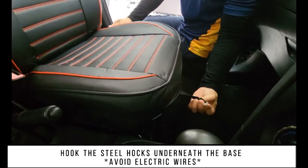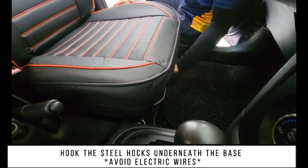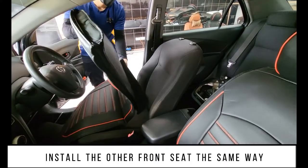Put the steel hooks underneath the base, avoiding electric wires. Install the other front seat the same way.